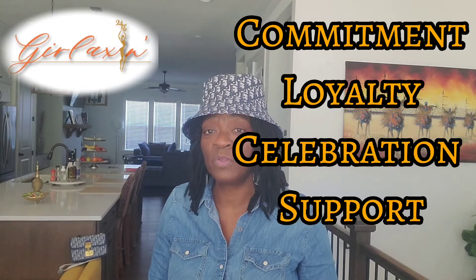Hello, everybody. This is Cynthia coming to you with another Girl Accent video. And you already know by now, Girl Accent represents the celebration, the loyalty, the commitment, and the support of the sisterhood.